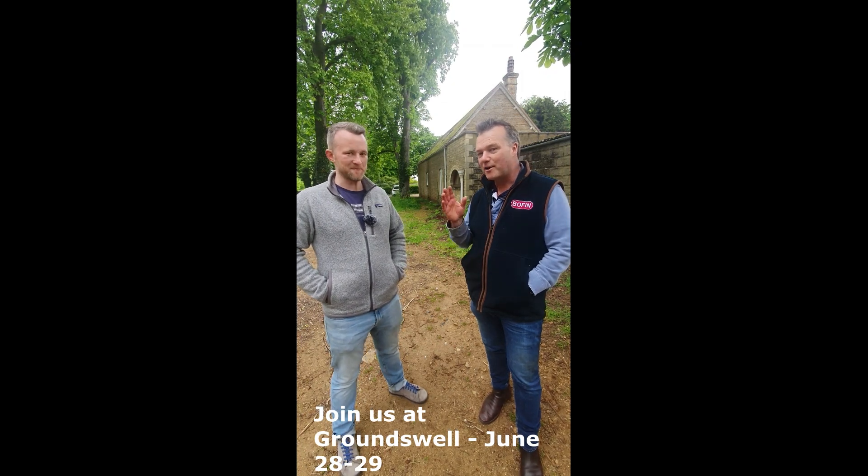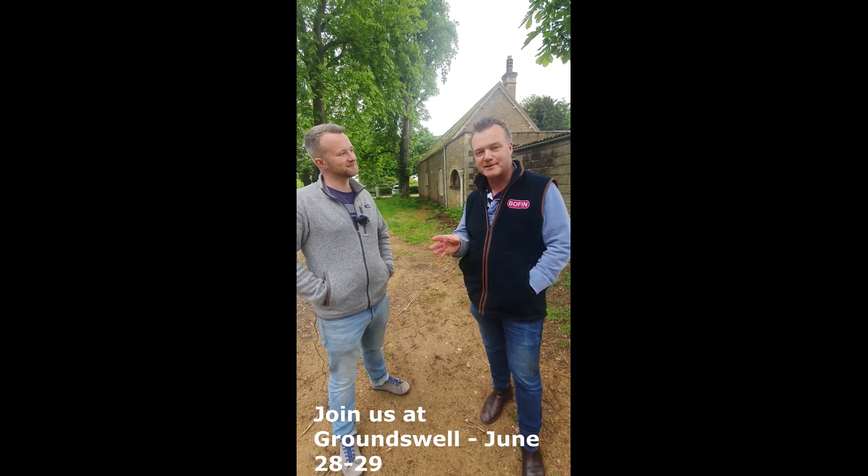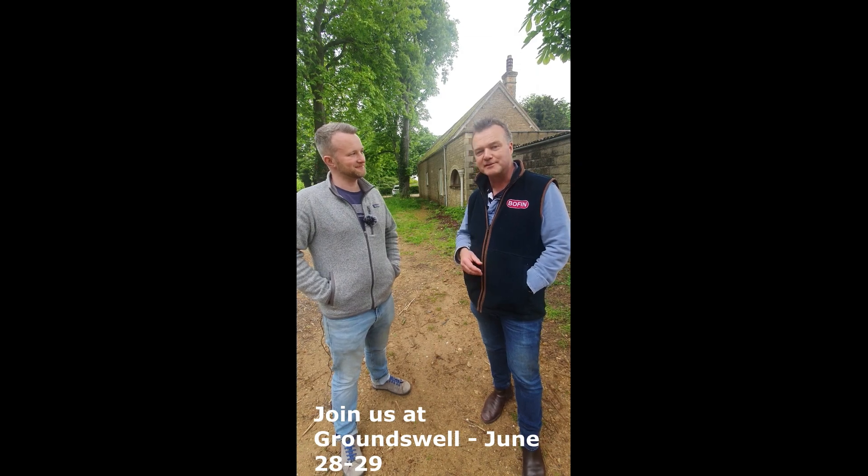When you come along to Groundswell we'd really love to see you, and we'll present your results. See you then.